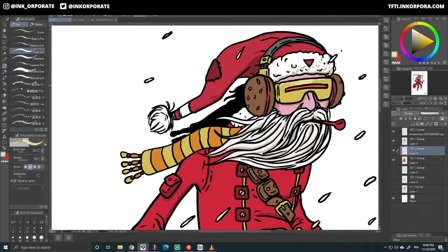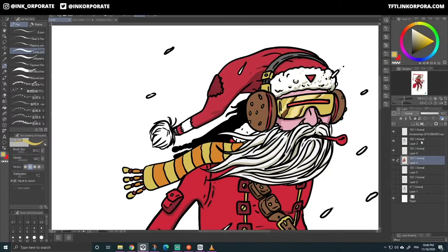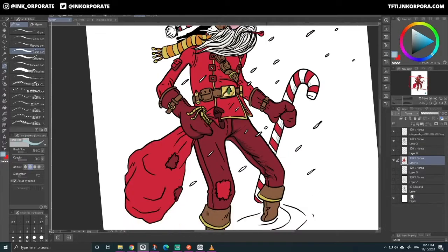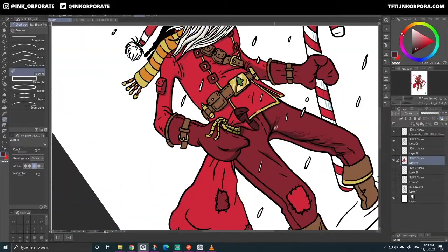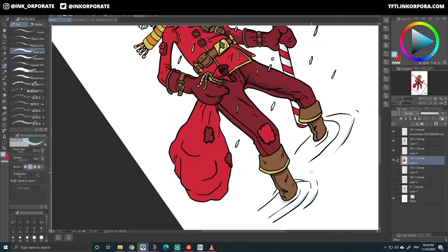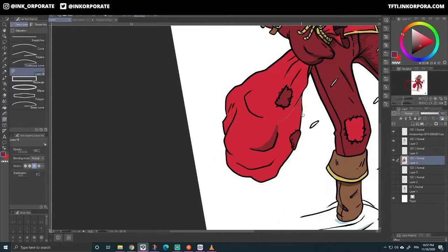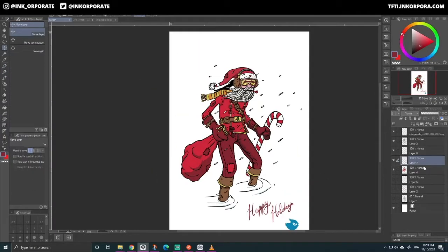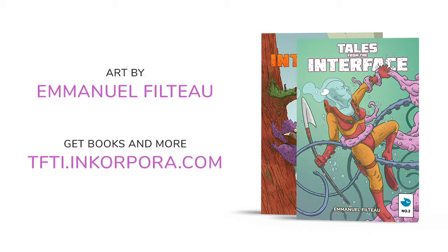I kind of wanted to do it in a specific amount of time — I didn't want to spend more than one night on him. So I think this was overall a couple of hours, maybe two hours, something like that. Just finishing up those shadows. And I hope you've enjoyed this. If you like my art, just feel free to go check out my website, where you can read Tales from the Interface, and you can also purchase my book on the same website. So I hope to hear from you. Bye!